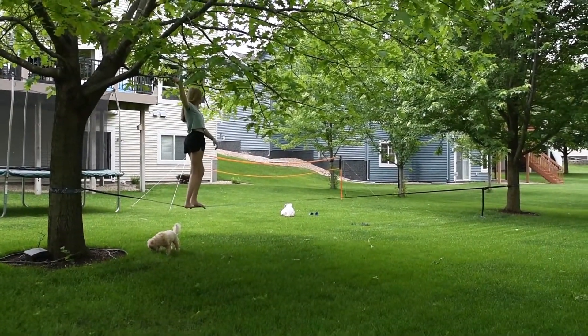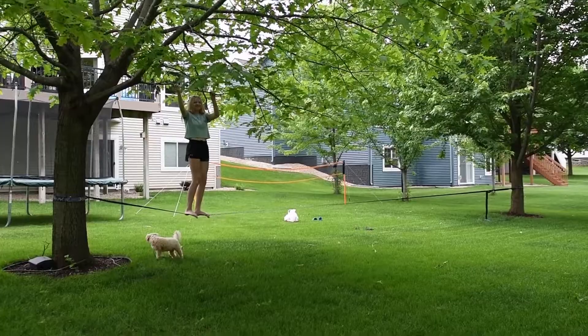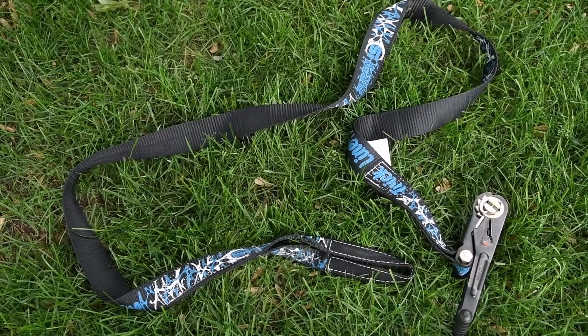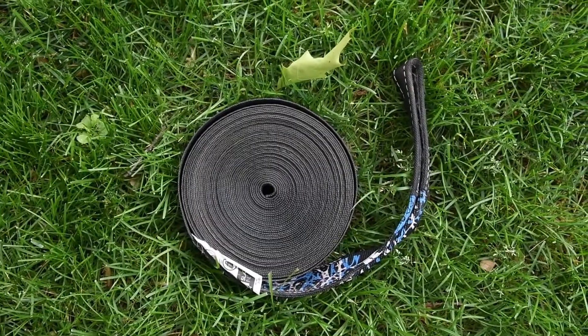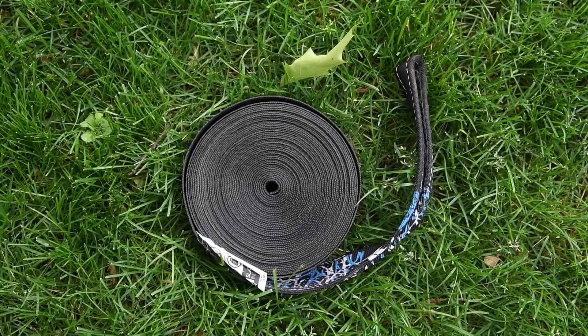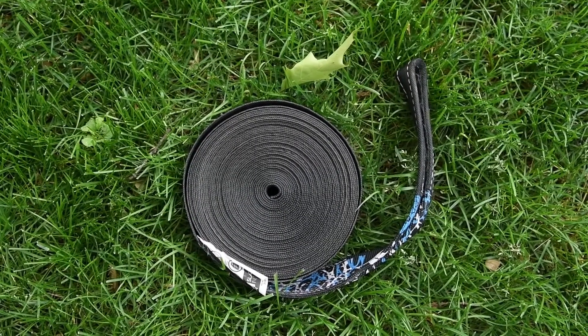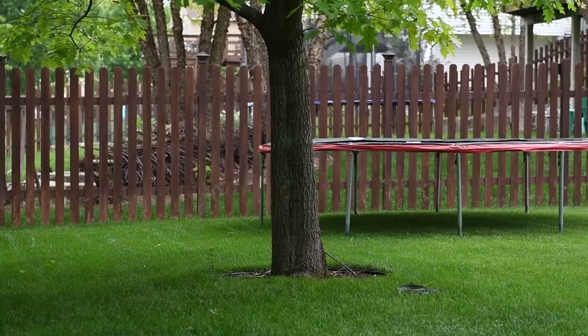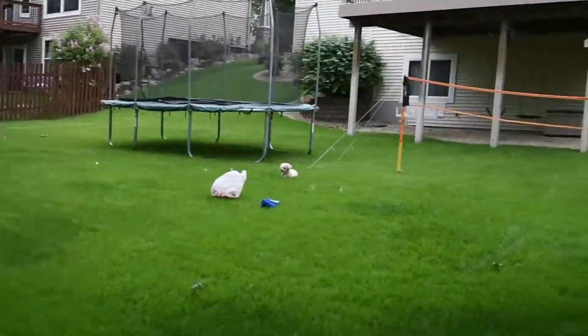Okay, so this is how you put up a slack line. There's the first piece you're gonna need, and then this is the other piece.